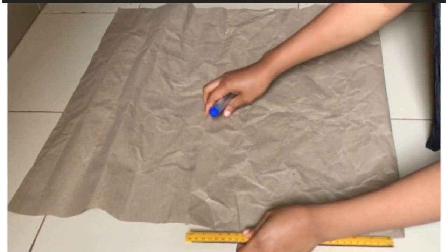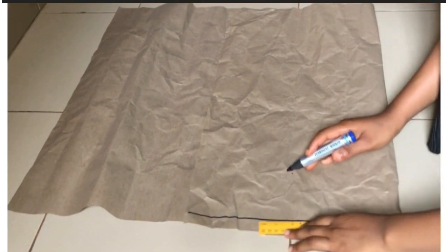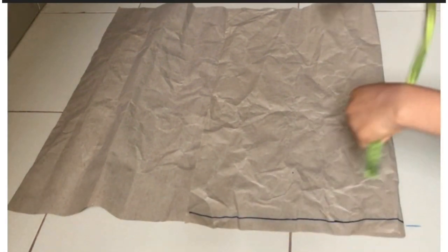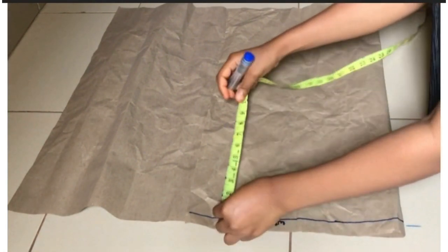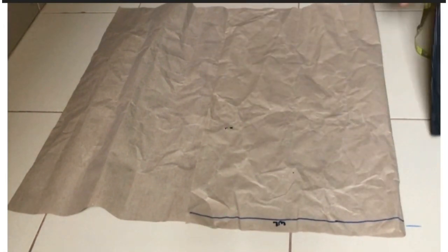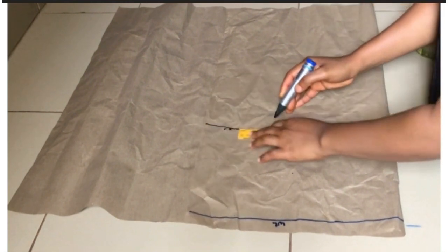For the skirts, I'm going to be drafting the front pattern first before drafting the back. It's folded into two because it has a side slit. The line I just drew is my waistline. From my waist to my hip I'm going to be taking nine inches — I just made the point there and I'm going to use my ruler to draw a straight line.